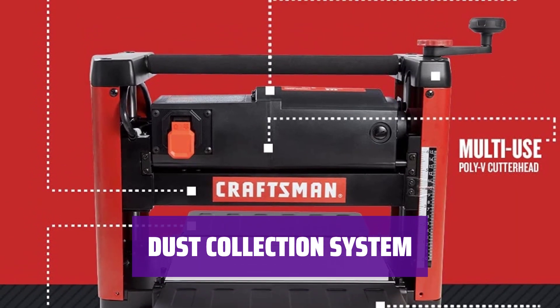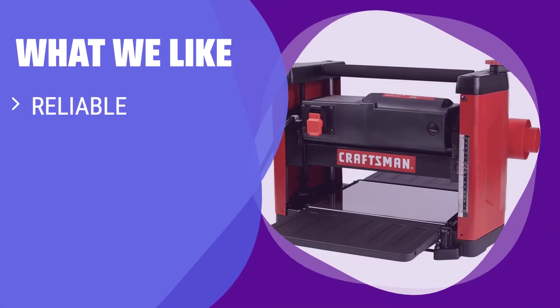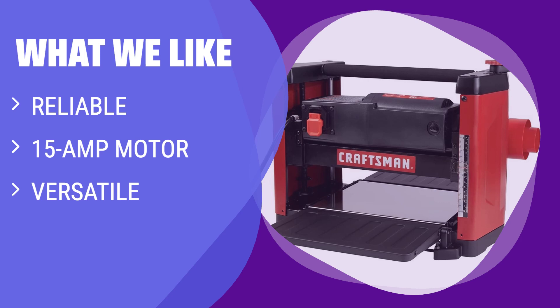Enjoy a cleaner, more efficient woodworking experience. What we like: if you want a reliable and budget-friendly planer that can handle various wood types, this is the choice. Great for users who need a planer for smooth operation and easy setup.